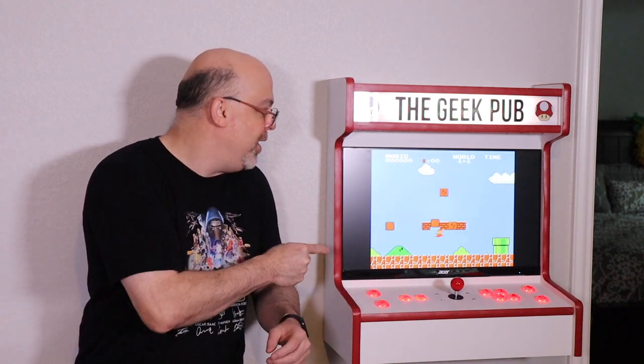Hey guys, it's Mike from the Geek Pub, and on this episode we're going to make this awesome wall mount arcade cabinet.